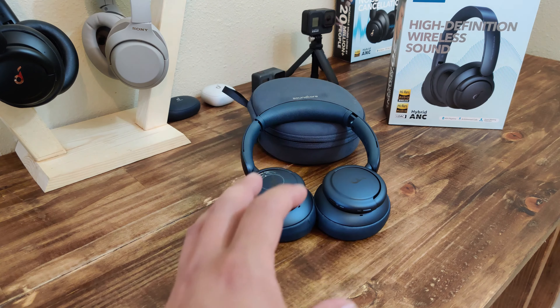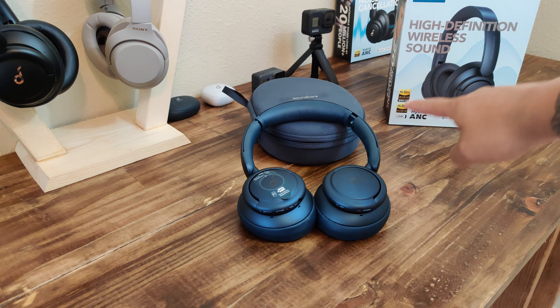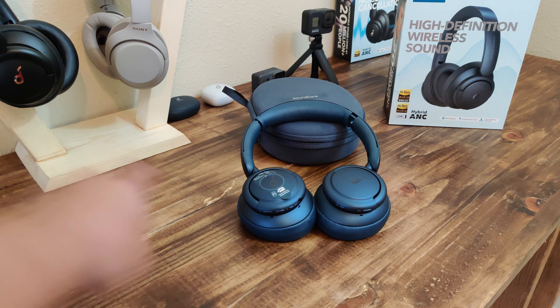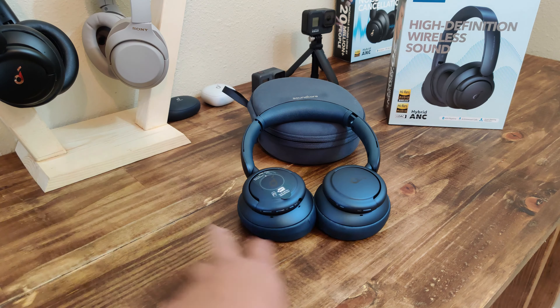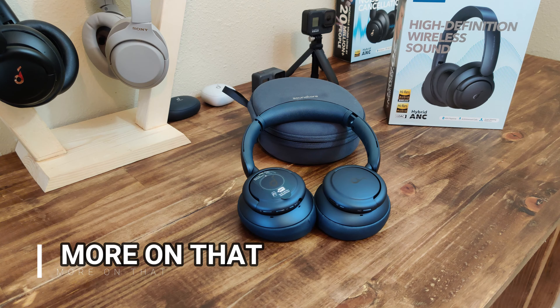These have the option to use the right ear cup — when you cup over it, it turns off the noise cancelling or activates transparency mode. It's already connected. As you can see it says noise cancelling. I hover over for one, two seconds — transparency mode. Come back to it — noise cancelling mode. So if you don't want to use the noise cancelling button, you can just hover over and it'll change your selection.